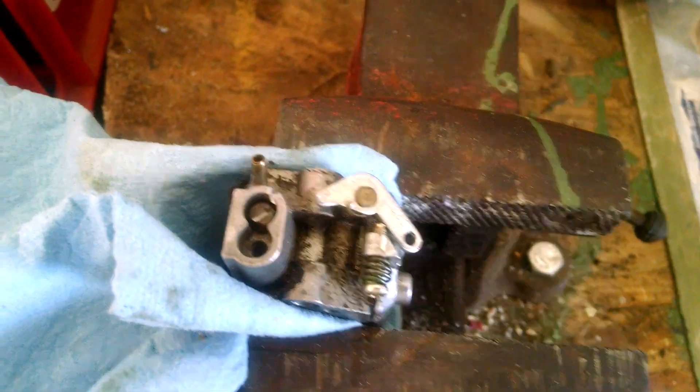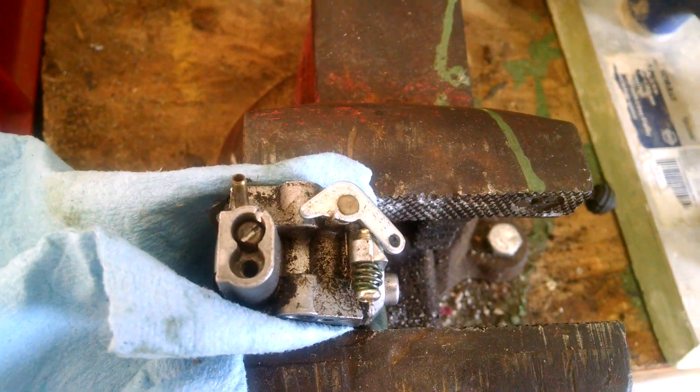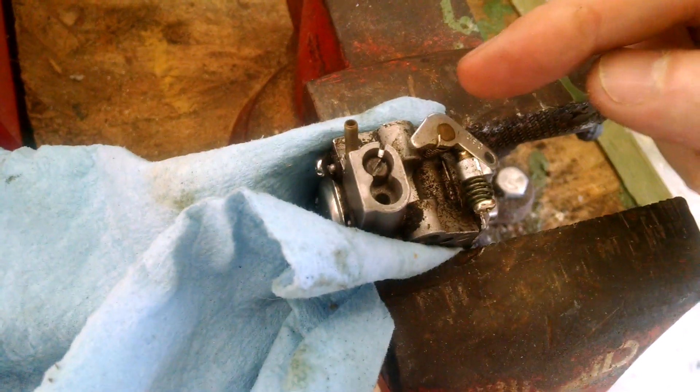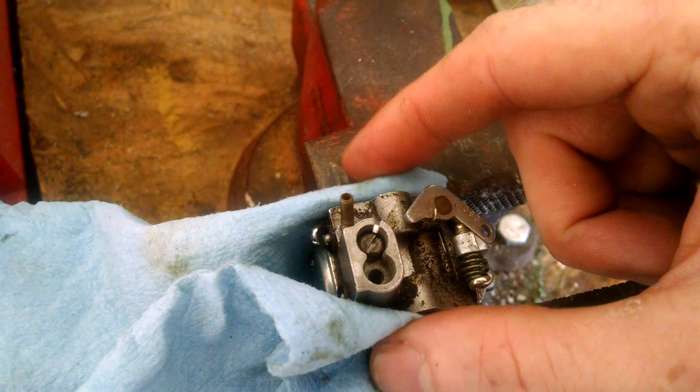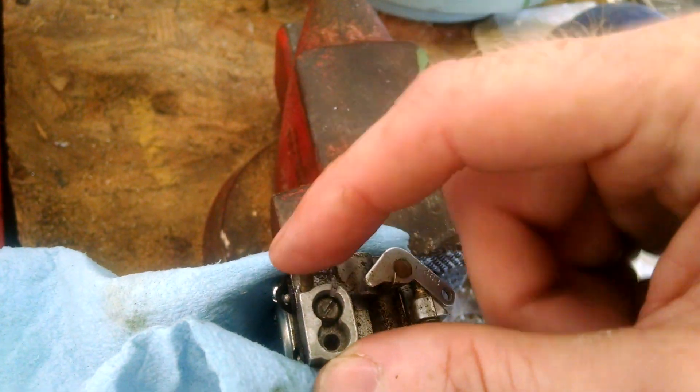It's a simple and inexpensive way to adjust your carburetor if you don't have the tools. You might want to cover things as you do this — I have the sides covered, and I also covered the fuel inlet to make sure that no pieces of metal got in there.